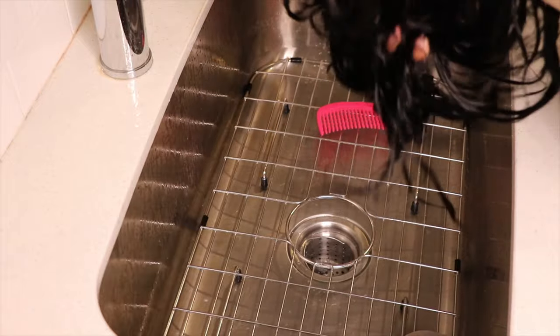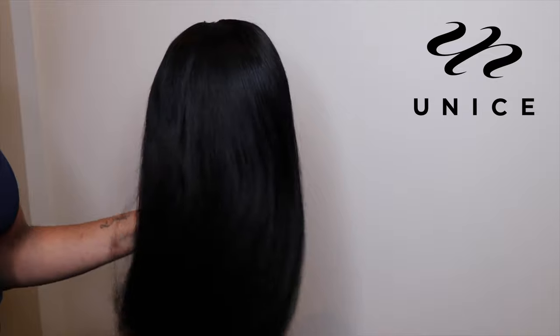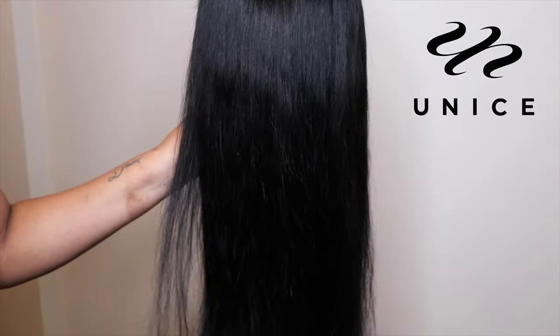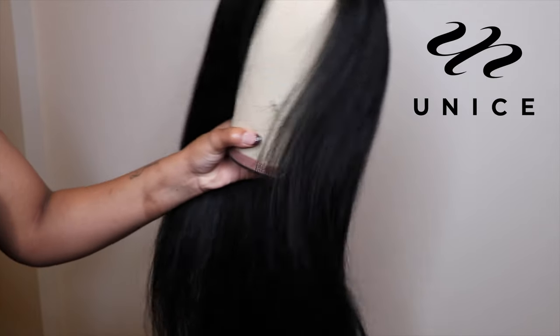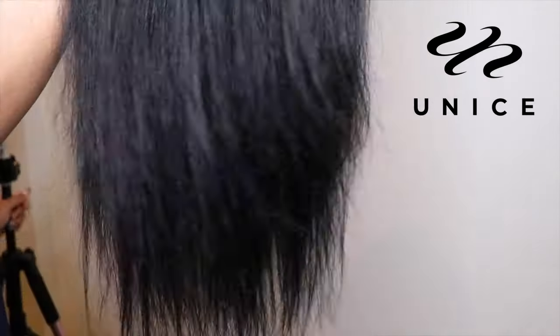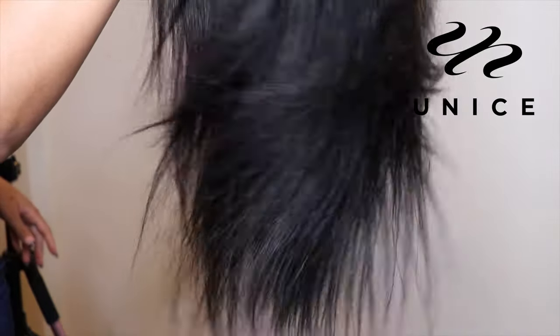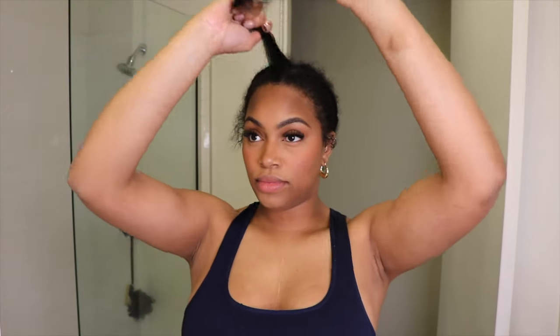I let that treatment sit on the hair for about 30 minutes, dried it, and then flat ironed it. Y'all, this hair was jet black — super sleek and shiny — and it was so fast. I'm about to start doing this more because the mess was very minimal and it did what it needed to do. Now we're going to start styling the hair. I'm wearing my leave out because this is a v-part wig.